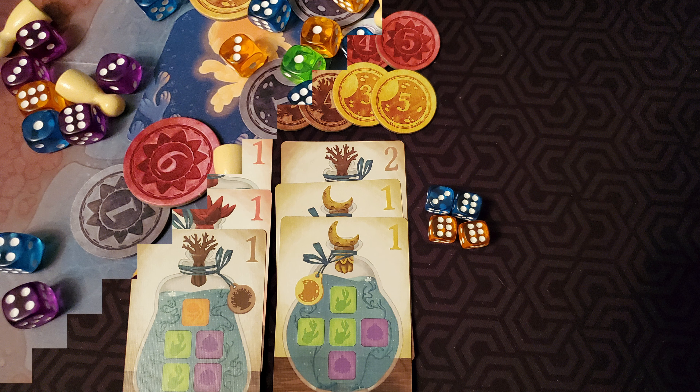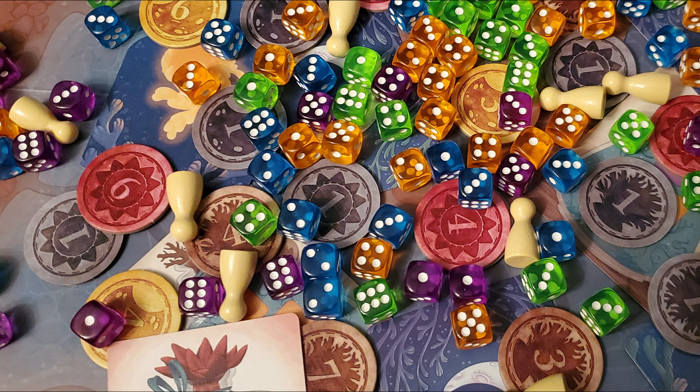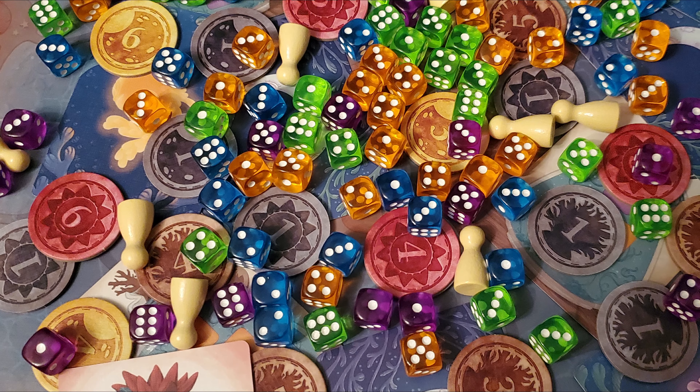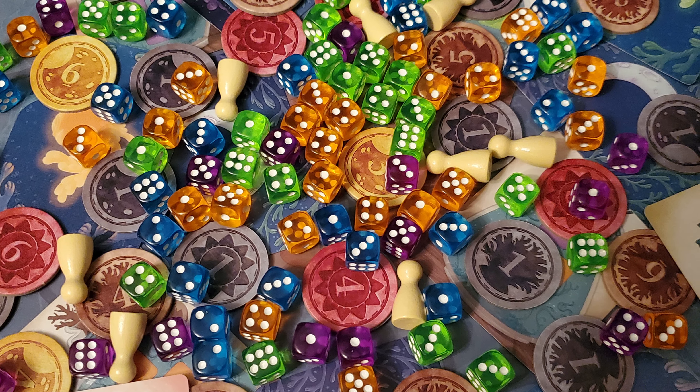And that is how you play Noctiluca. If you enjoyed this video or it helped you get through your first game of Noctiluca, make sure to like and subscribe to see more weekly content. That should adjourn this meeting, so I hope you all have an amazing day — take care everyone.